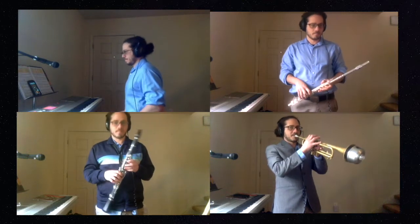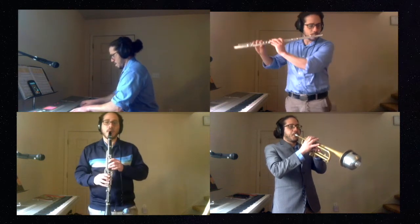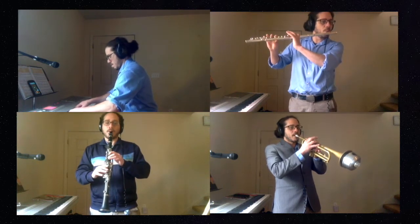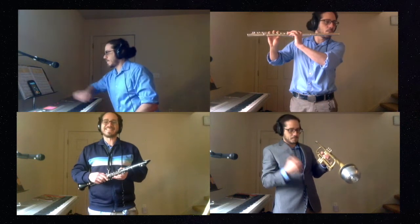Tempo number two. Got it? And a one, two, three, and four. Nice. Good job.